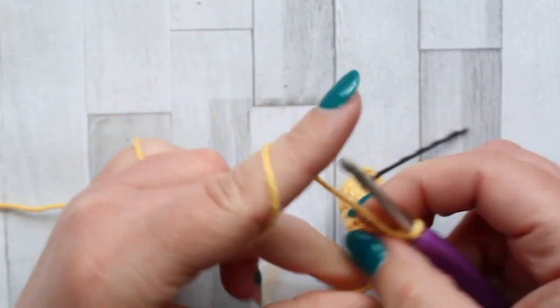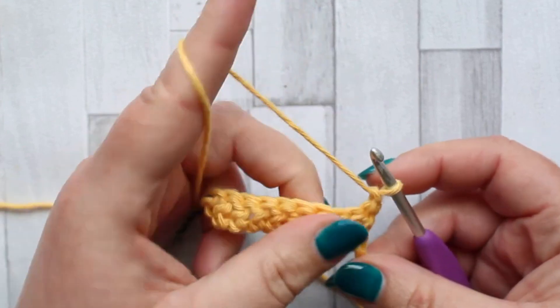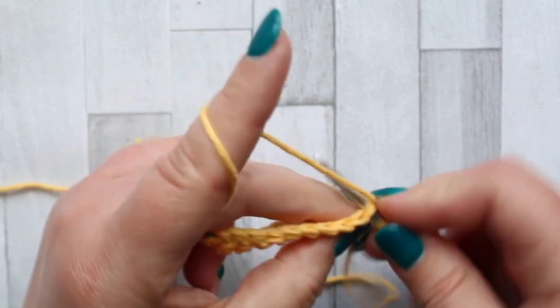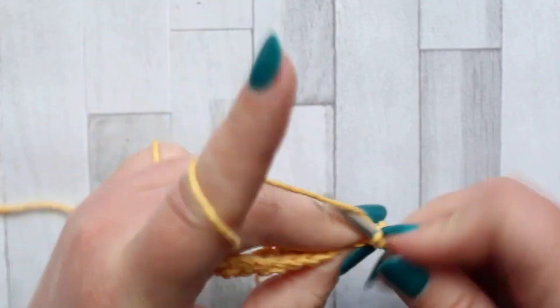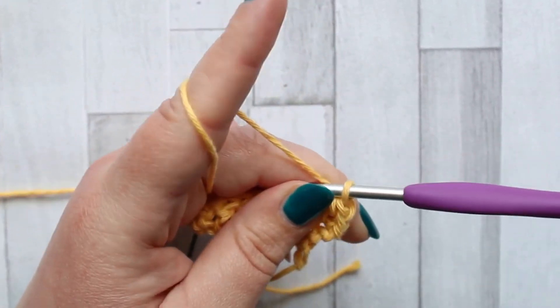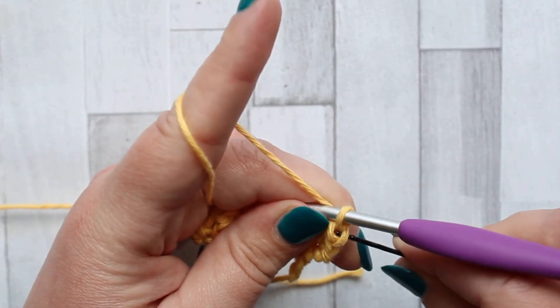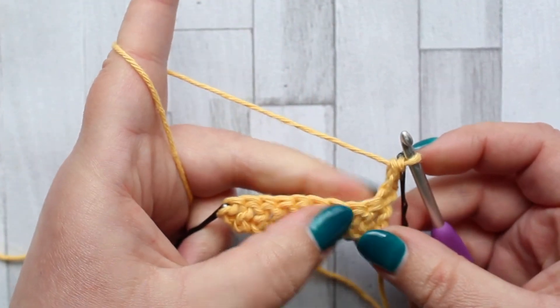That's row one. Turn and chain one. We're going to make a double crochet turning chain in our first stitch, and then we're going to start our jagged stitches. Your jagged stitches are made over two stitches.